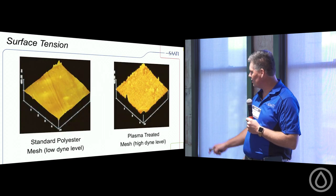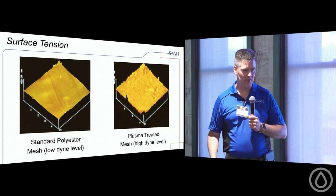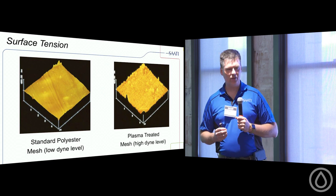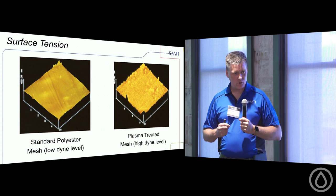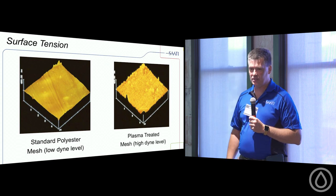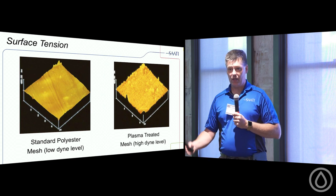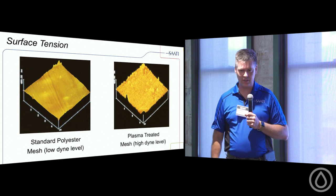There's standard polyester thread and plasma-treated thread. We're trying to create surface area for the emulsion to chemically stay on the mesh. Diazo and dual-cure emulsions bond to everything, but pure photopolymers only like to bond to themselves. Saati's Hydro mesh comes plasma-treated from the manufacturer — Saati is the only manufacturer we know that does this — giving the mesh tooth so the emulsion bites better right from the start.